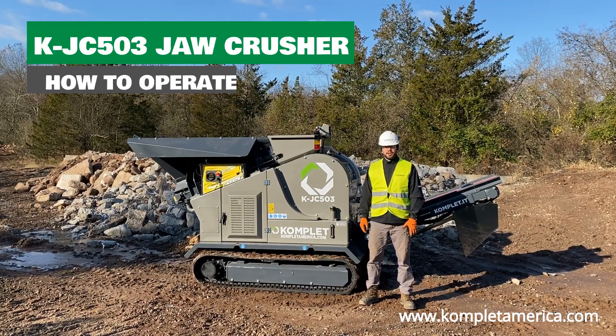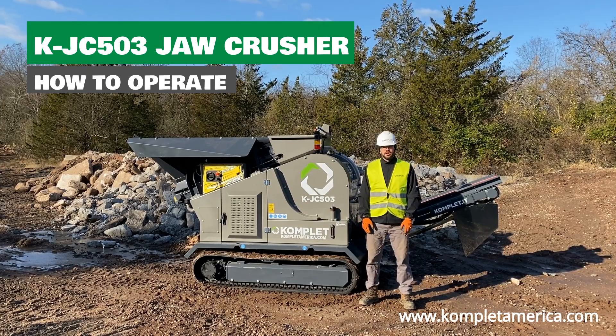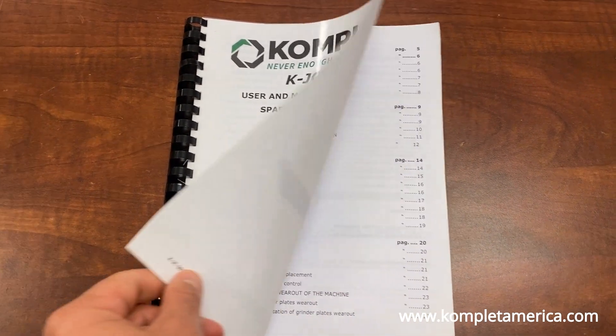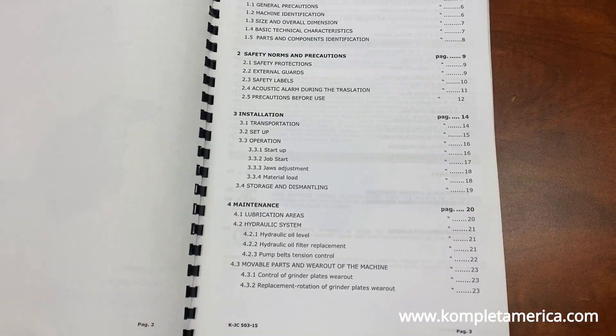Hello everyone, I'm Cody with Complette America. We're here today with the KJC 503 Jaw Crusher and are going to do a basic tutorial on how to operate it. Please review and follow all safety and maintenance procedures outlined in the user's manual prior to operating any Complette machinery.